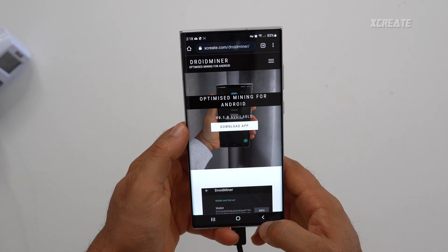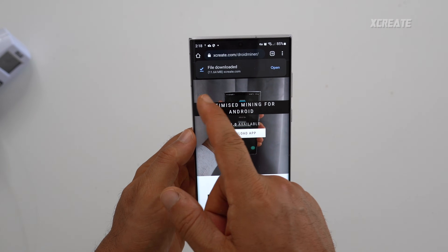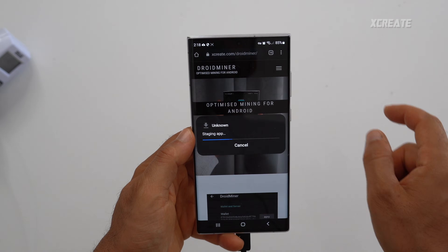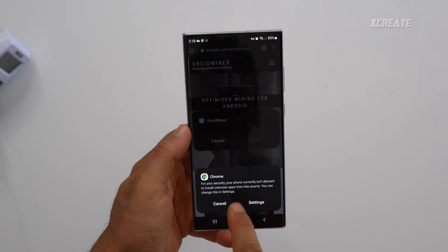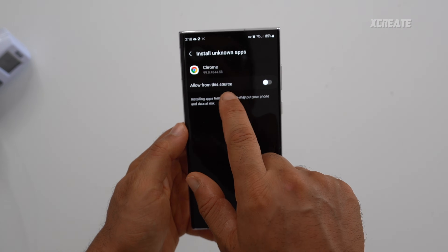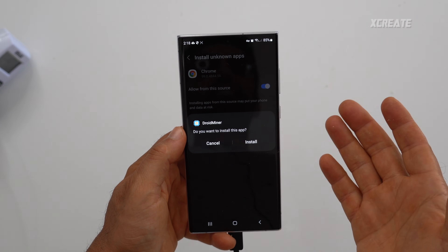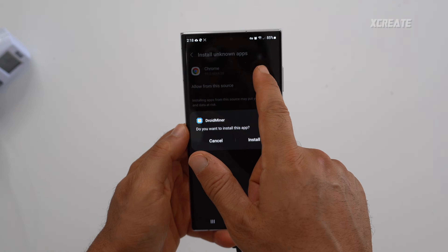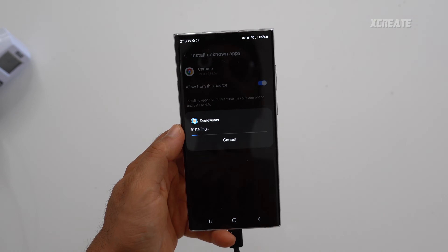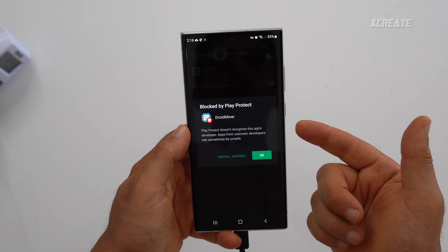I'll now show you how to set up mining on your phone. First, go to droidmining.com, hit download app, and it will download the file. When you hit open, security will tell you that you can't install from unknown sources — this is because we're downloading it from the internet and not from Google Play. Google Play officially doesn't allow mining apps, so go to install unknown apps, enable it, and hit install.